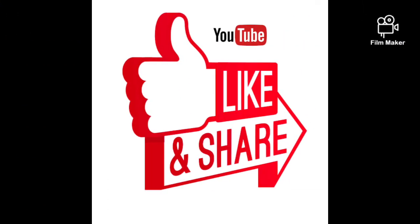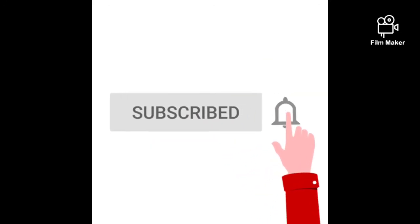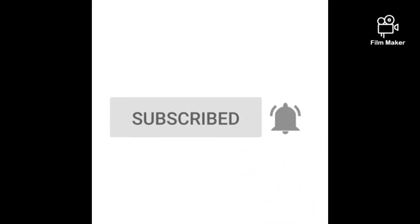Please like this recipe. Please subscribe to VK Creatives. Click on the bell icon. Thanks for watching.